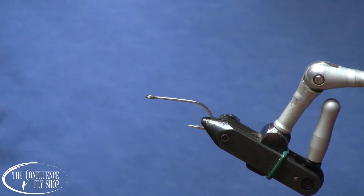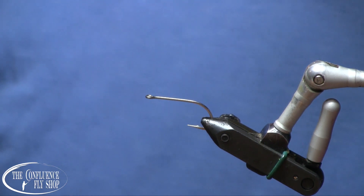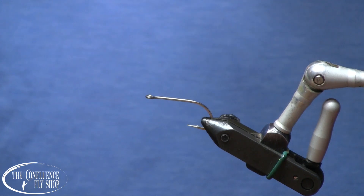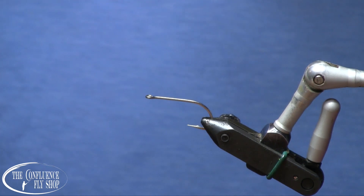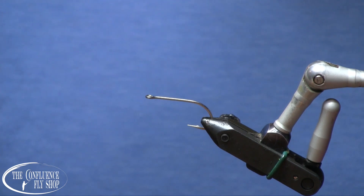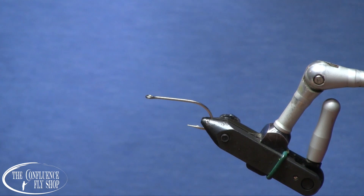It is 2021 here, thankfully no longer 2020. 2021 promises to be better, and among other things, it's a humpy year. We have pink salmon returning to Washington waters every odd year, and this is one of them. So we are about to embark on tying a lot of pink flies here for the season, and this is kind of an old standby that catches fish.